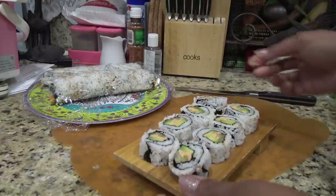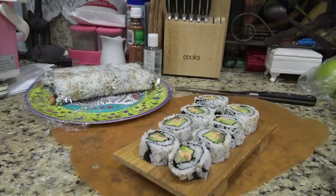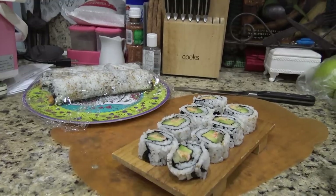So hopefully you guys enjoyed this. I think it was pretty quick. Again, do whatever you like. I think they're tasty, yummy, and ready to go. Thanks for watching, bye now.